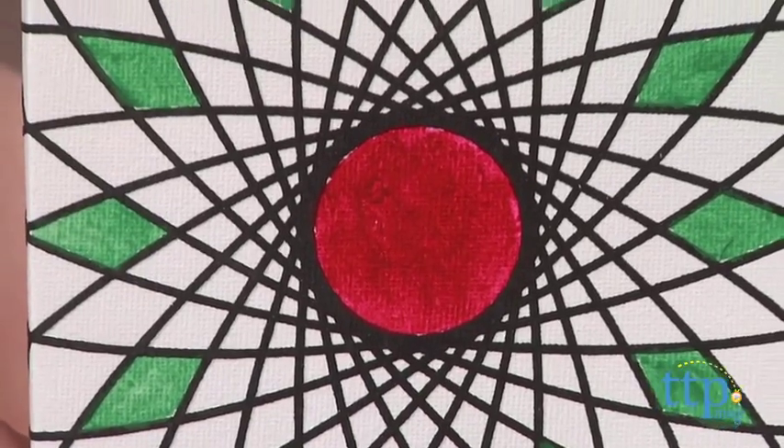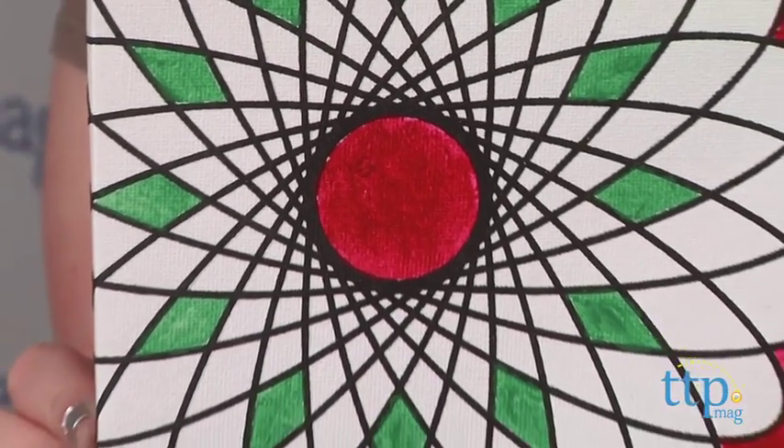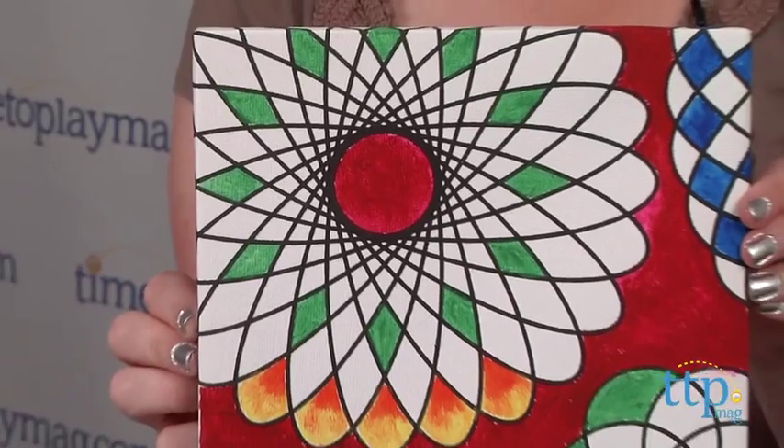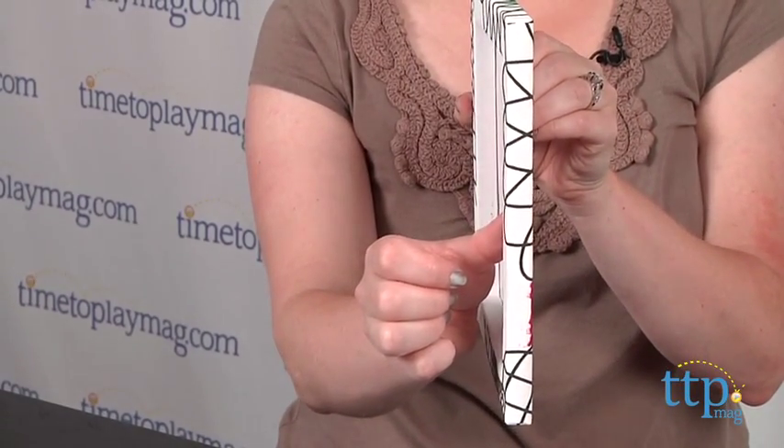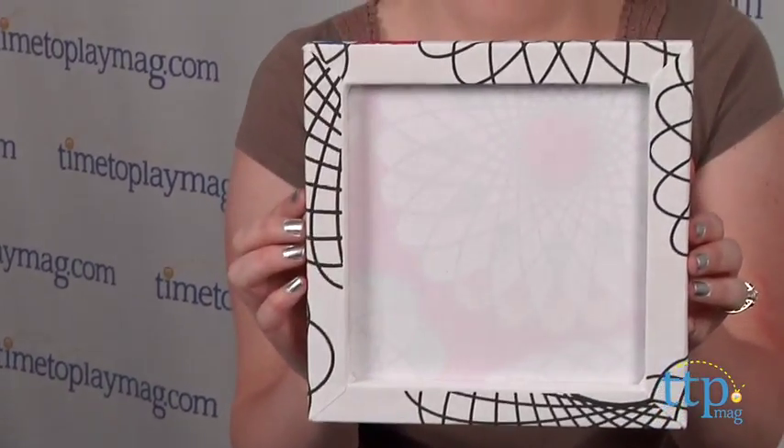The lines of the pre-printed design are raised and embossed so it's easy to paint the intricate details and stay within the lines. The canvas is also gallery wrapped so it can easily be displayed without the need for a frame.